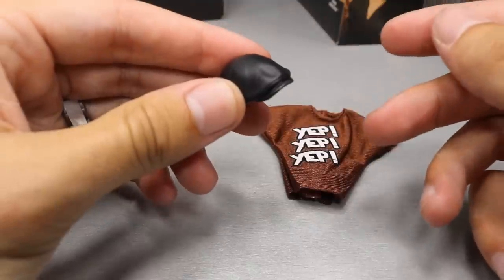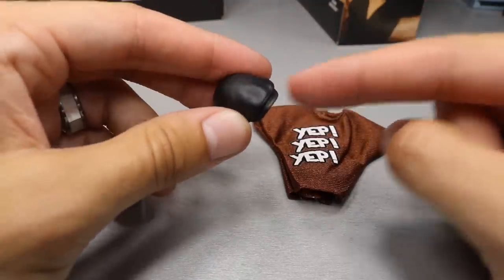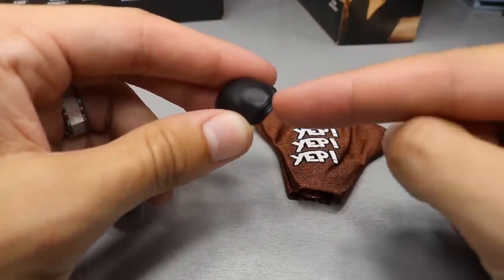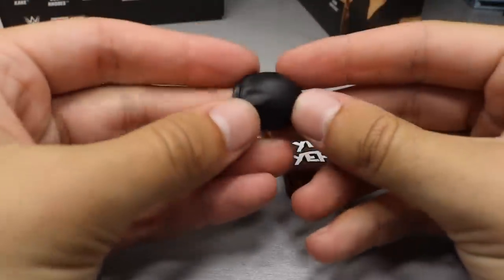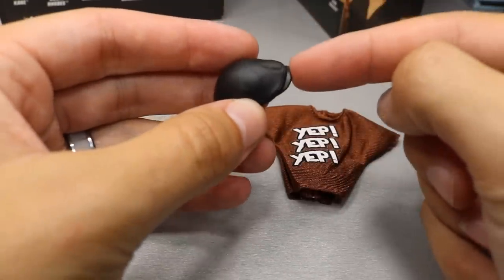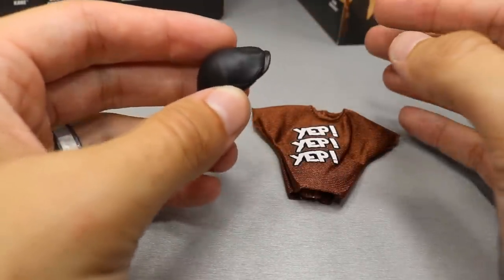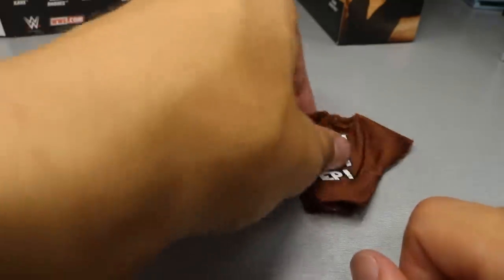Of course we have his Bobby Lashley style hat — it used to be the Sami Zayn hat, and then Bobby Lashley came in and freaking stole it from him. I'm just kidding — this is Sami Zayn's hat. I think this is the first time we're getting it in black. I know we've gotten it in a greenish color, in a khaki brown color, and probably a different color, but this is the first time in black, I'm pretty sure.